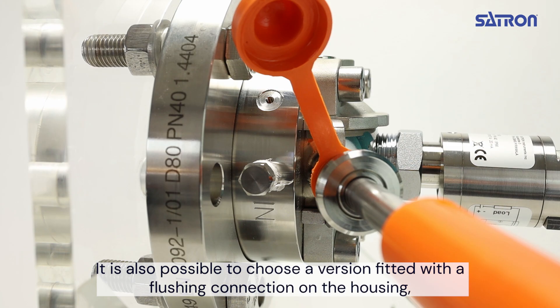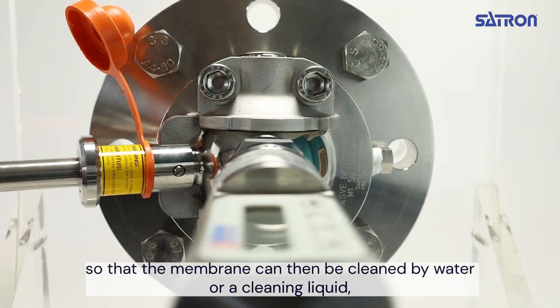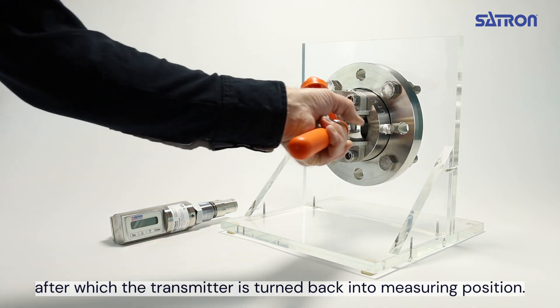It's also possible to choose a version fitted with a flushing connection on the housing, so that the membrane can then be cleaned by water or a cleaning liquid, after which the transmitter is turned back into measuring position.